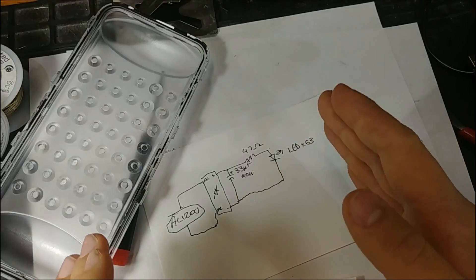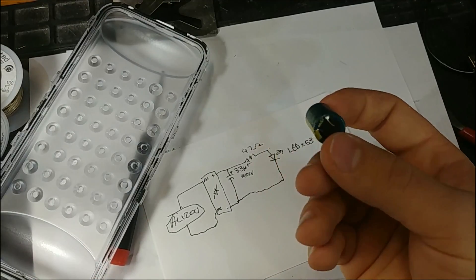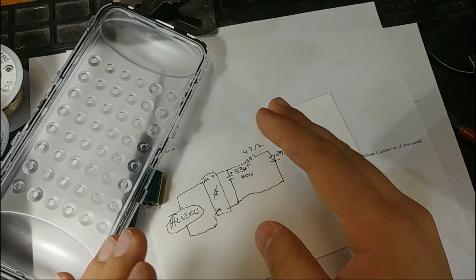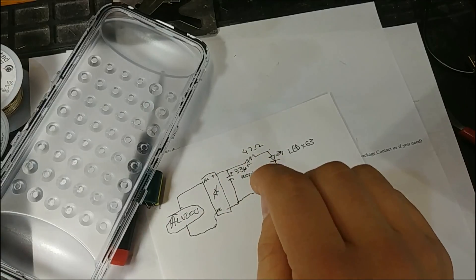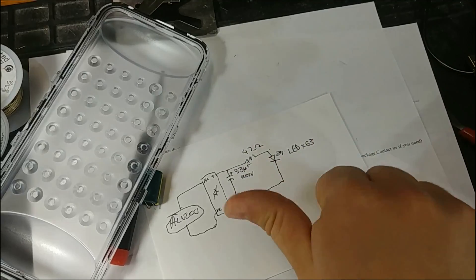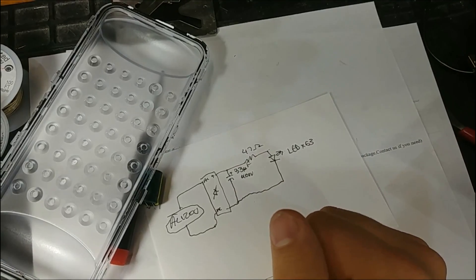Not only is it a terrible circuit, they've used sketchy capacitors, and most importantly, they haven't grounded the case. This is unsafe and terrible. Don't buy it. Thanks for watching. Please like this video if you liked it, dislike it if you disliked it. Subscribe to my channel, and consider supporting me on Patreon so that I can buy more stuff to take apart.